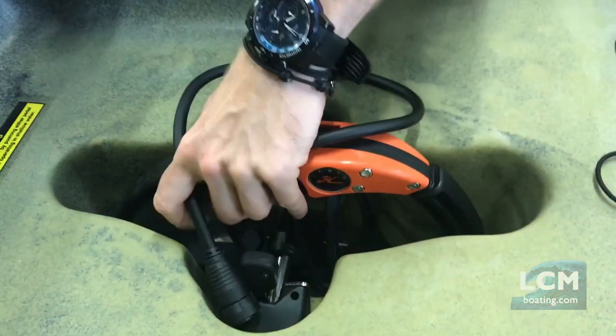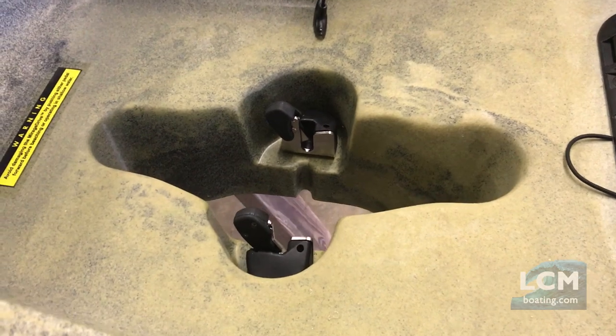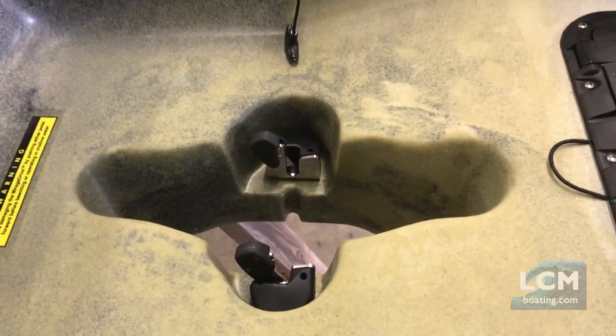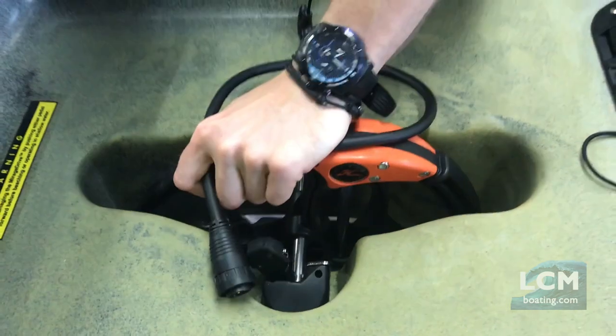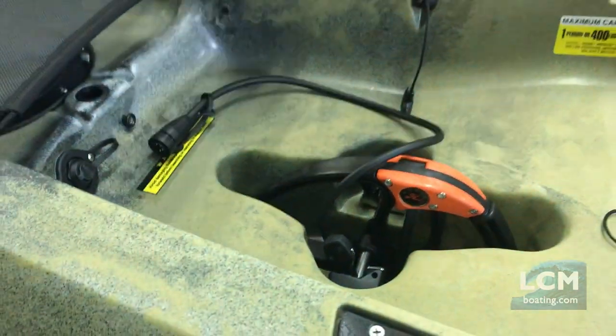The Torquedo installs and removes the same way that the Hobie Mirage Drive drops into the hole right there — pretty sweet feature. Very simple, we just reconnect it right there when we're ready to run it.